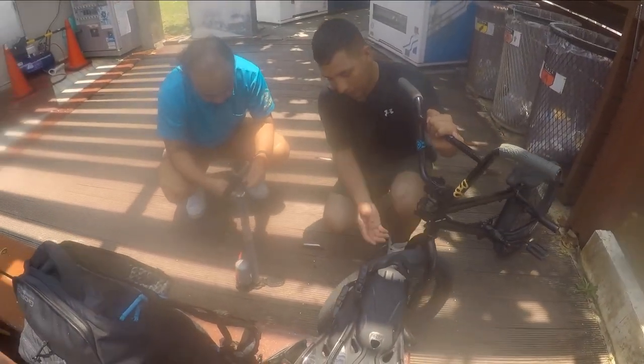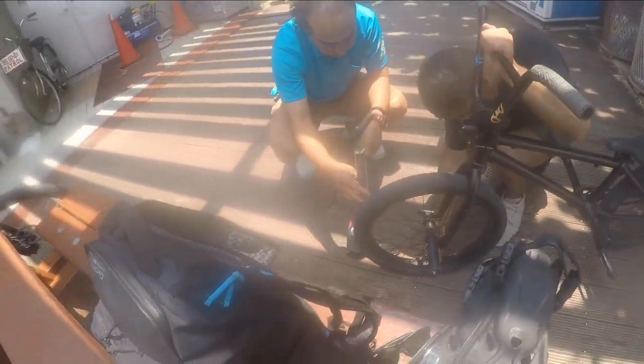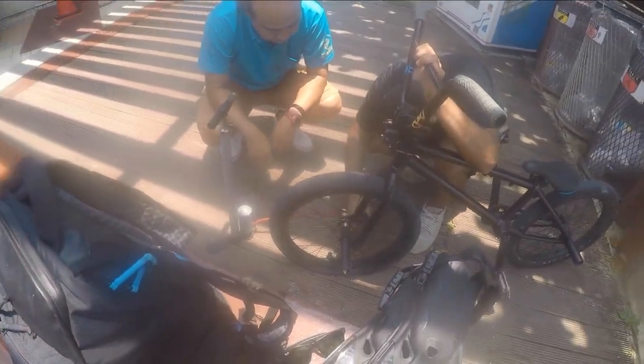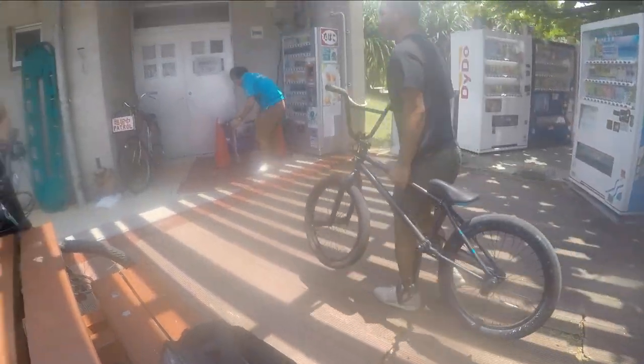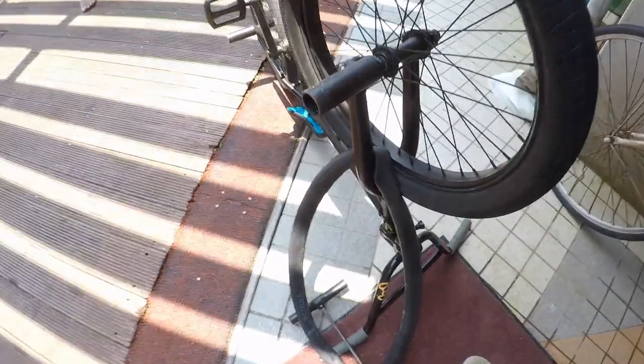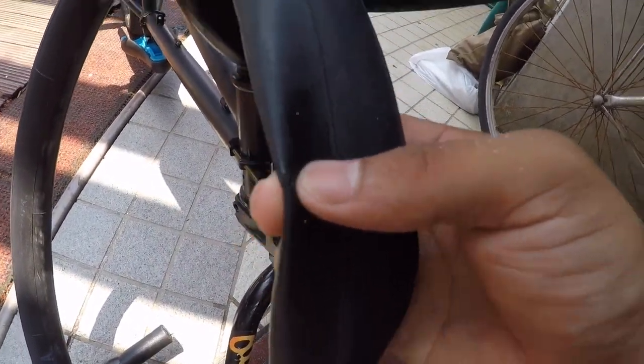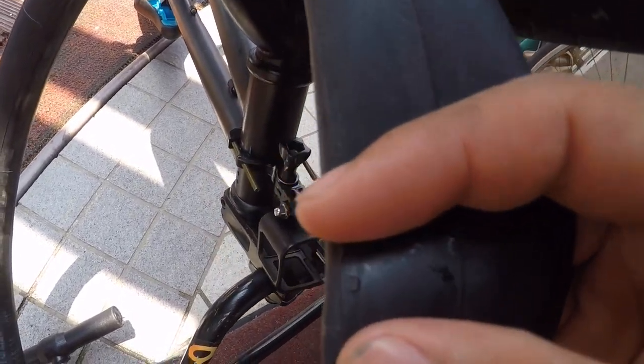I literally just brought it here and the tire popped. This beautiful man happened to have a spare pump in a rack. So we're pumping it up but it has a hole right there. We're trying to pump it up and it has a hole right here — if you guys can see that. The guy is nice enough — I think he has a repair kit, so he's going to bring it out here.